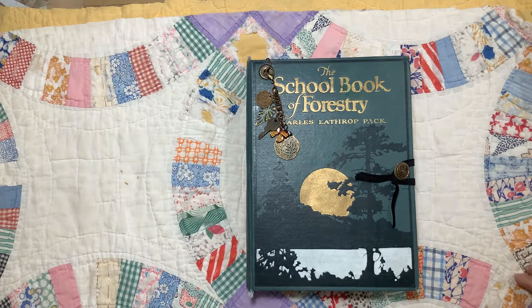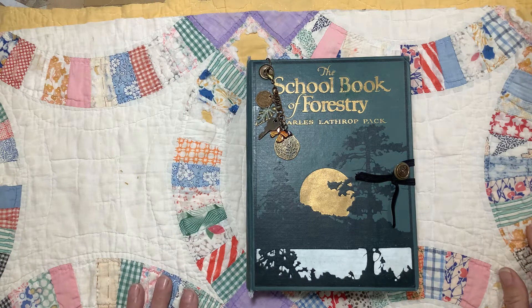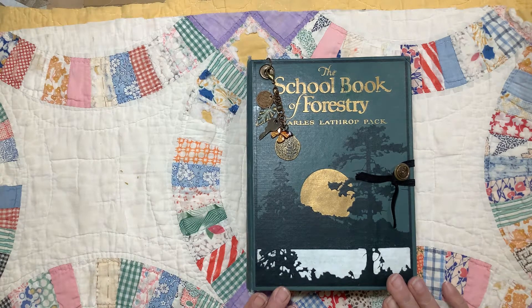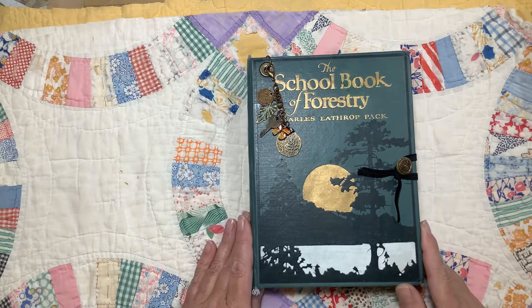Good morning again. This is Sally. I have done two videos in one day, which is a record for me. But the first video I showed those French pages I got, and I was almost done with this one. So I finished it up, and I'm ready to show it to you.